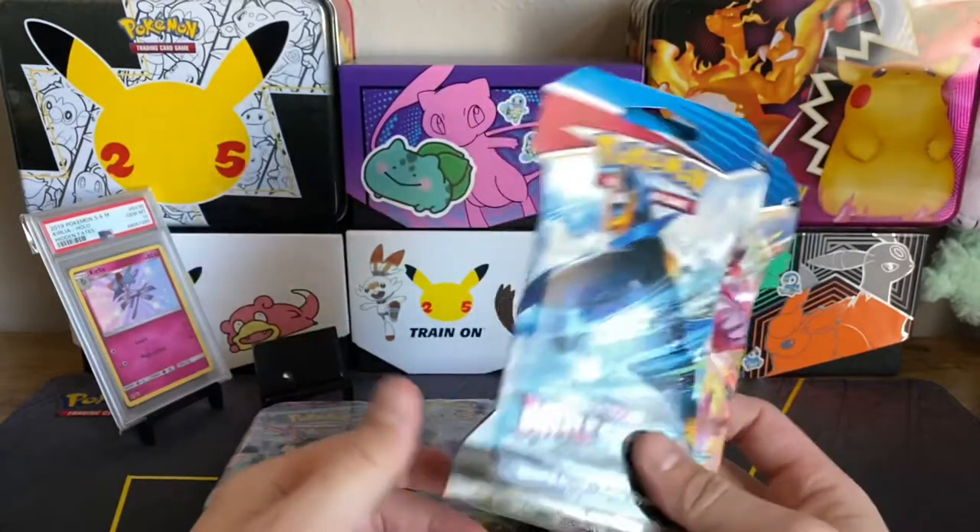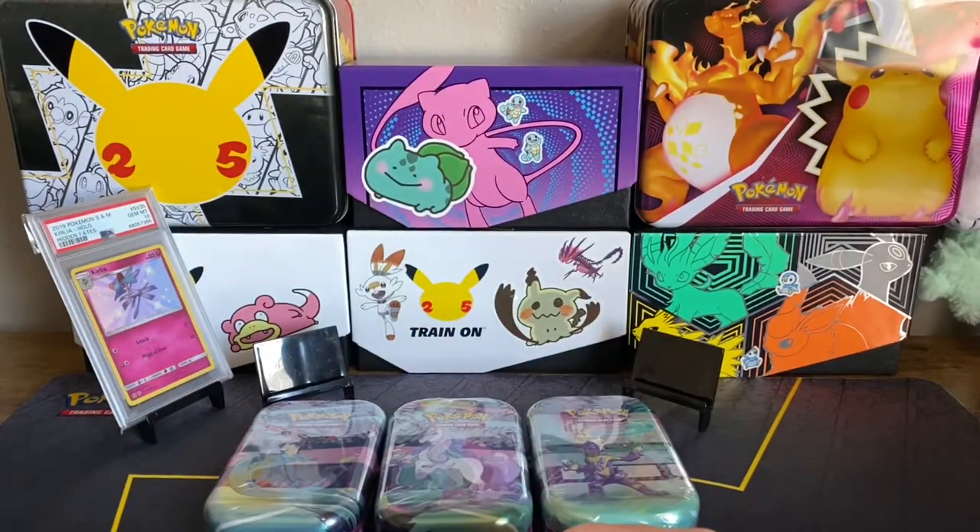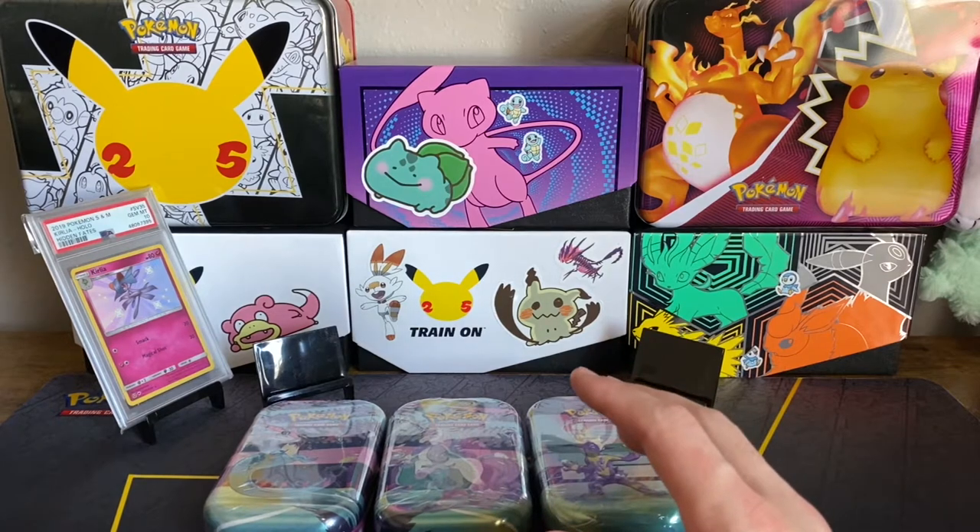I've had a lot of luck with just random packs lately, so I figured I haven't opened up Battle Styles in a while, so I'll get two Battle Styles. And that's actually all I picked up as far as pickups go.